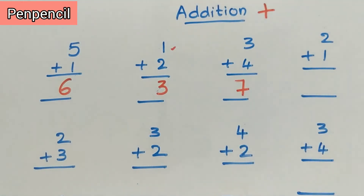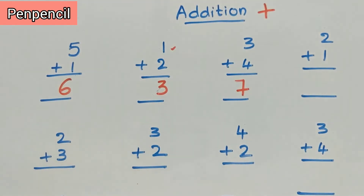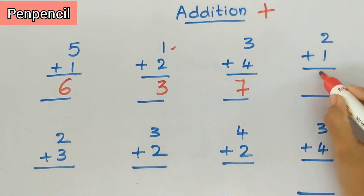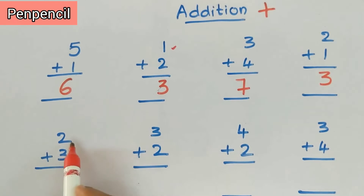Now the next sum is two plus one. Keep two in the mind, one on fingers. After two — three. The answer is three.